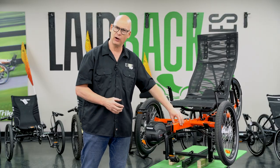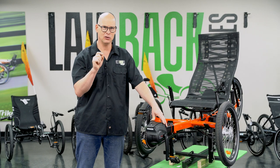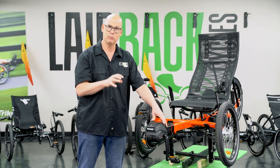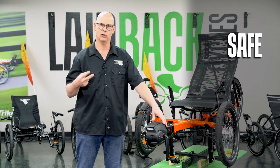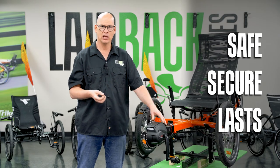This has been in development for probably about three to three and a half years, starting pre-pandemic, to get it to market. Bosch is very particular about what bicycles and tricycles their motors go on. There's a lot of testing that Bosch puts the manufacturer through to make sure it's safe, secure, and will last a long time — and that's what you want.